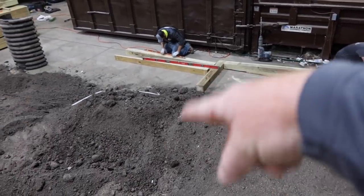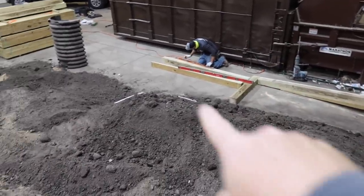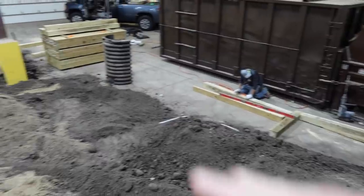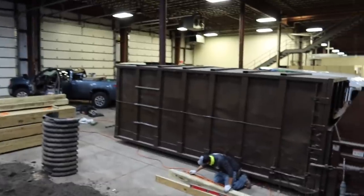We're building timbers — you can see the deadmen that are going to be coming back. We've got to anchor all those things down into the ground and make this thing extremely strong, because we'll have not just four feet of soil up against it, but machines running around in this whole space in here.